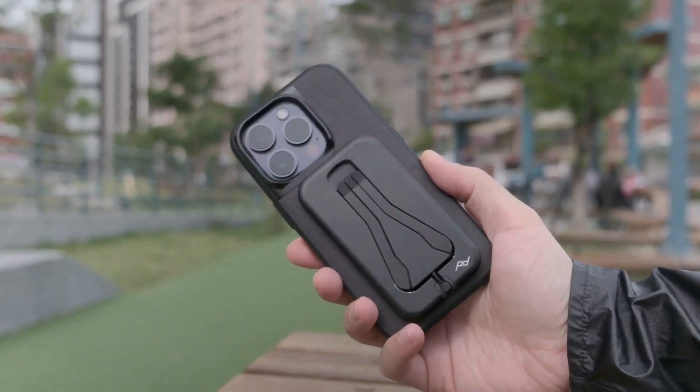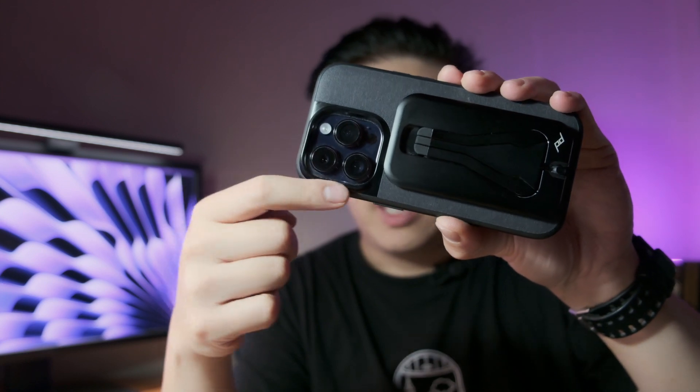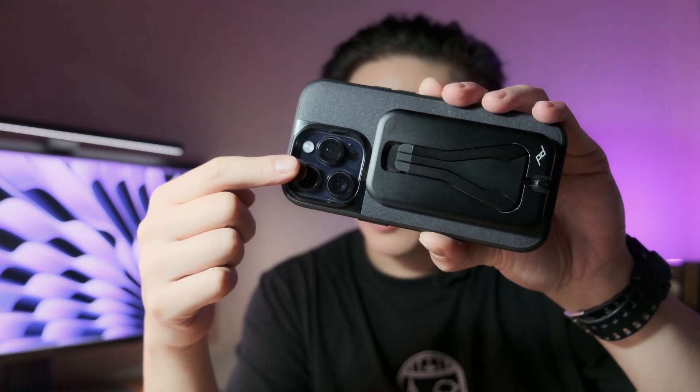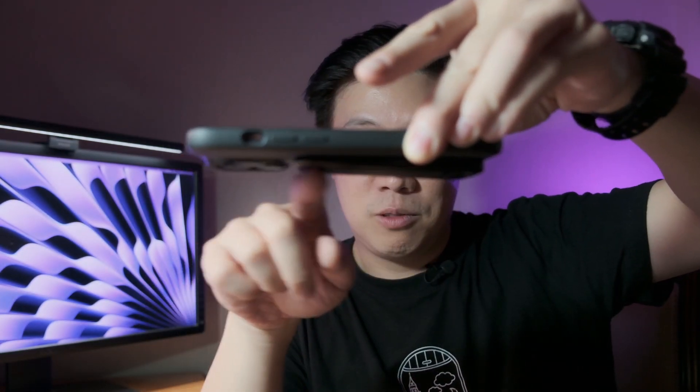What's cool about this is its ultra-thin profile — putting this in your pocket doesn't add much thickness to your phone. It has a tapered design, which is nice with this case. In my last video, I mentioned how the Peak Design case has a ridge around the camera that makes it wobble on a flat surface, but when the tripod is attached and you place it on a table, it doesn't wobble as much because of the way it's designed.